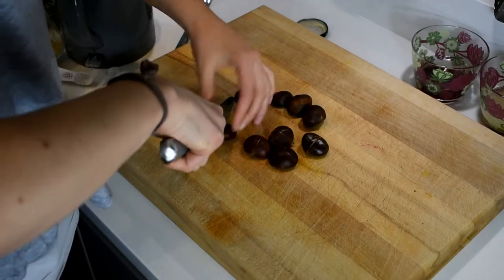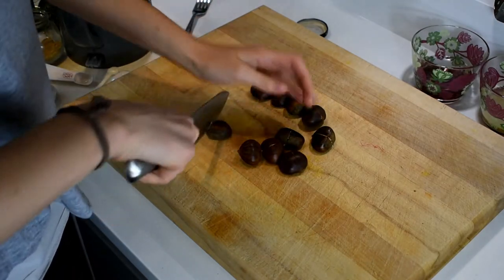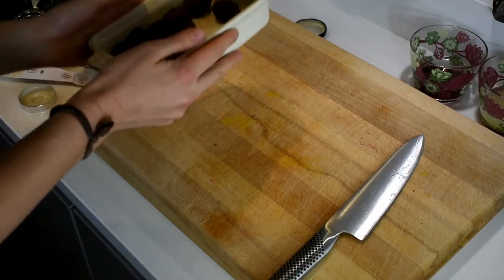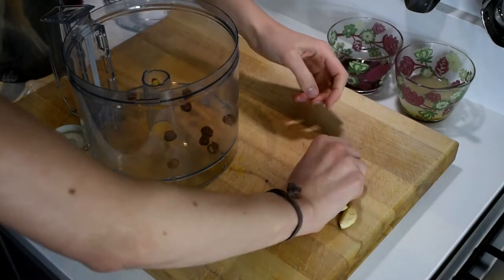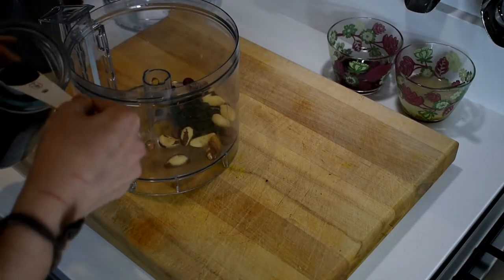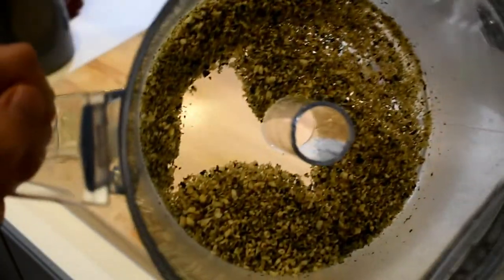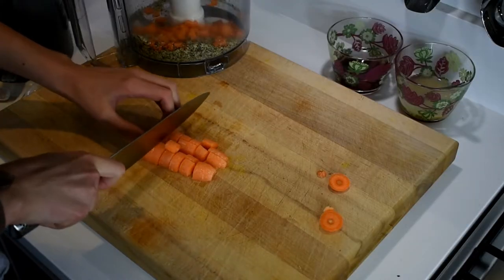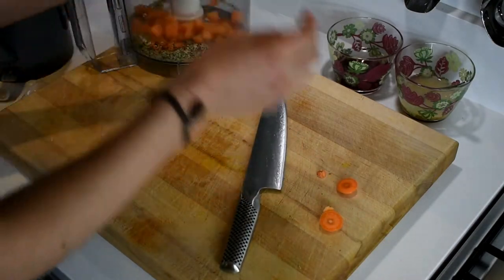Next prepping job is the chestnuts. I'm just going to slice them on one side so they don't pop open in the oven. You can also buy the vacuum-packed cooked ones to save some trouble, but I'm just going to pop these in the oven. For the nuts: I've got 10 hazelnuts, 10 brazil nuts, and two tablespoons of pumpkin seeds. I'm going to blend those in the processor and then add two carrots, roughly chopped, and give it a blitz.